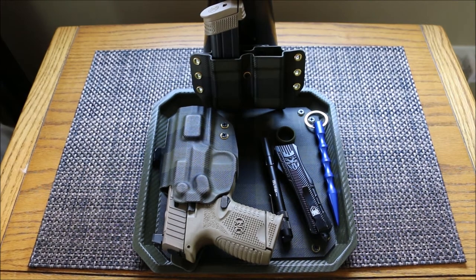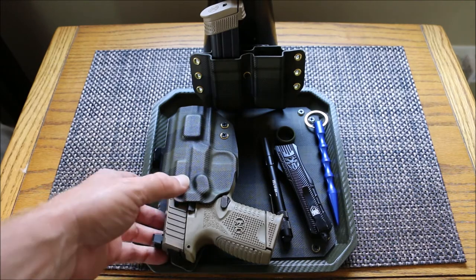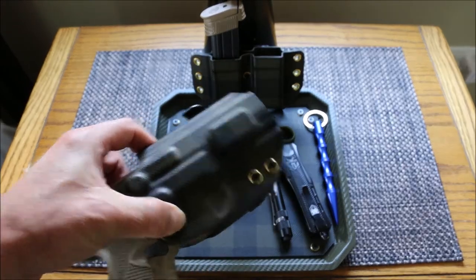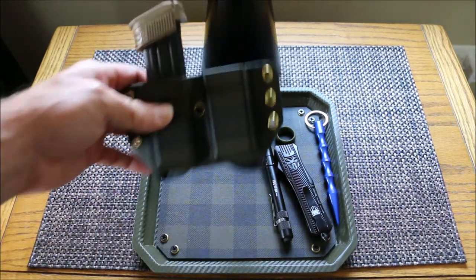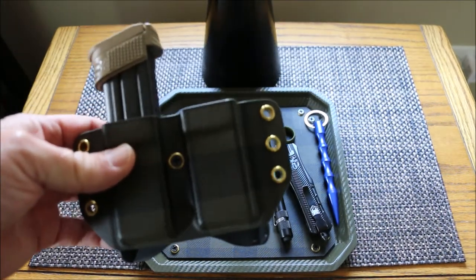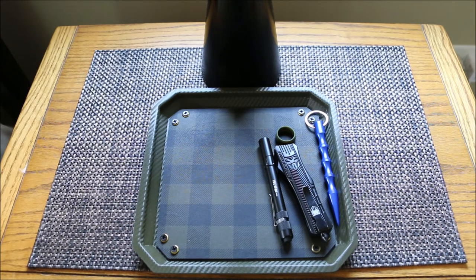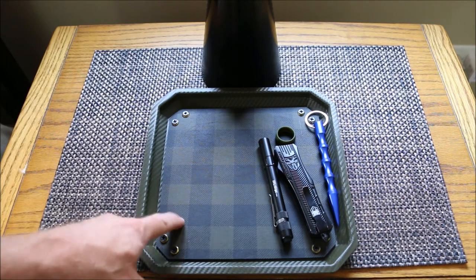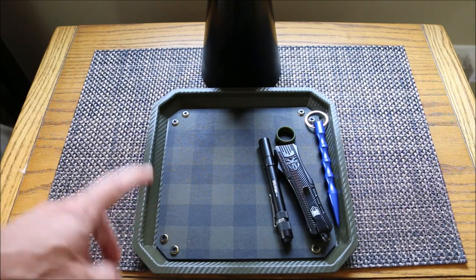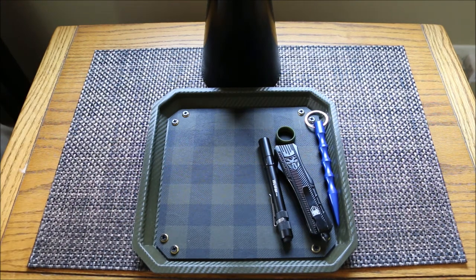Let me move my Outside the Waistband Orion holster in the Scottish Pine — review coming soon — along with the Outside the Waistband Orion Scottish Pine double mag pouch. The outside is OD green in carbon fiber, the inside is Scottish Pine, and she did the gold washers. Looks really cool.